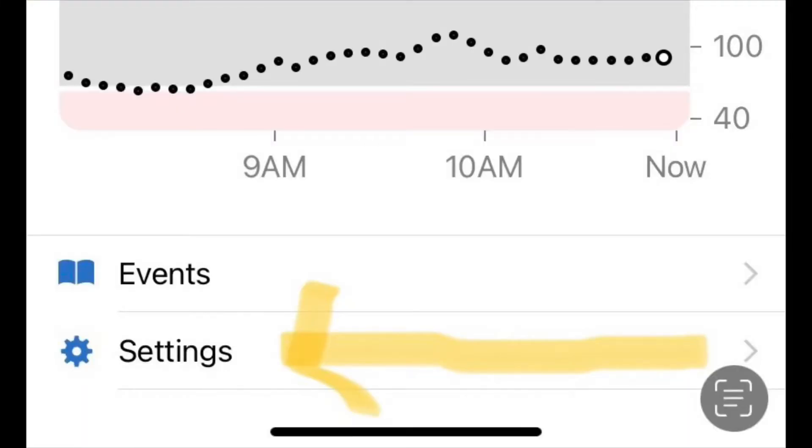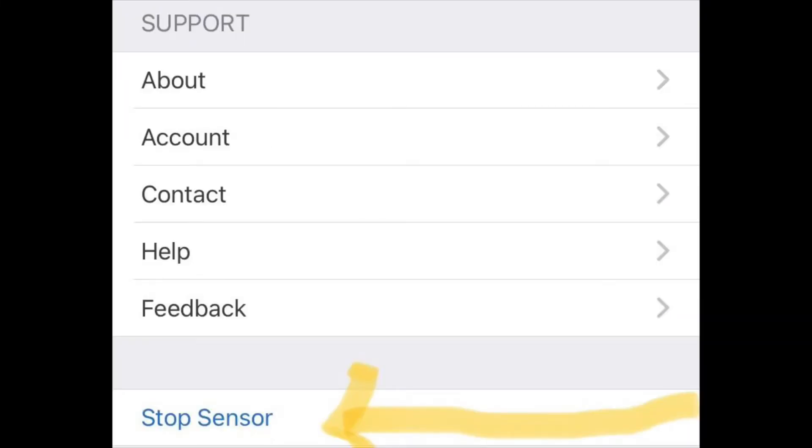So today we're on our 10th day. What we're going to do is go onto our phone, go to our Dexcom app, and press the stop sensor button — this is going to stop the current sensor that we have.